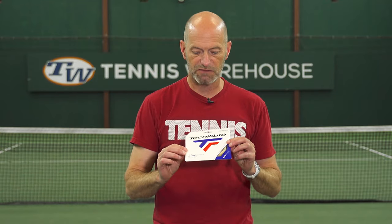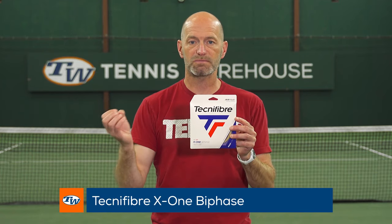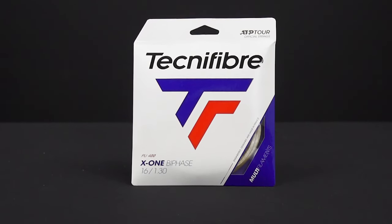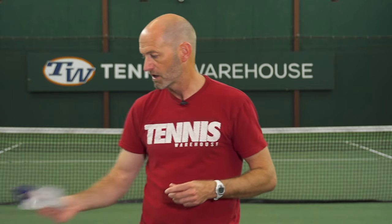A string that offers the best of both of those properties is another Technifibre string — this is X1 Bi-Phase. For me personally, this is the closest multi I feel gets to that crispness and feel of a natural gut string. I feel like I can really get the ball to drop with this one, but it's got some useful power to it. So it's got a good blend of power and control and it's a very comfortable offering.